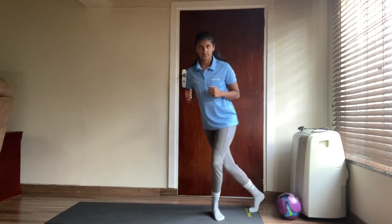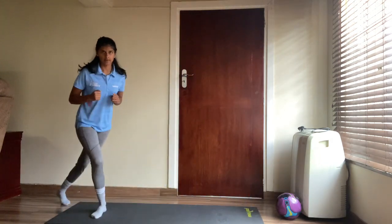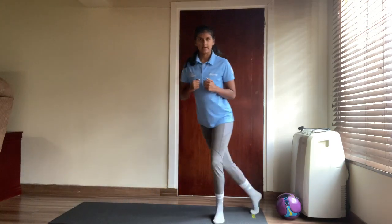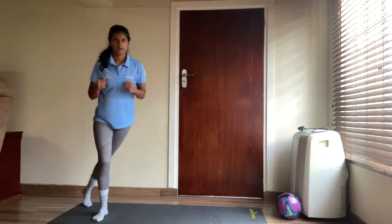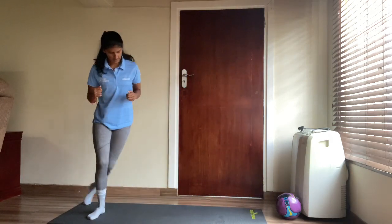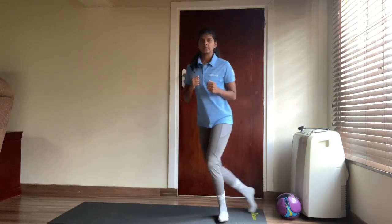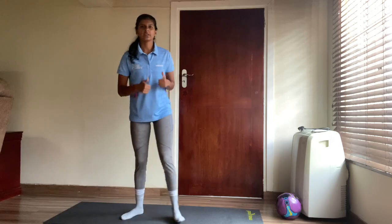Skiing side to side — one, two, three, four, five, six, seven, eight, nine, ten, eleven, twelve, thirteen, fourteen, fifteen, sixteen, seventeen, eighteen, nineteen and twenty. Well done guys — get ready for the next set of exercises!